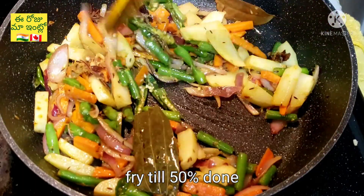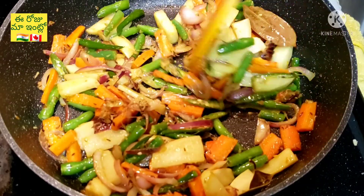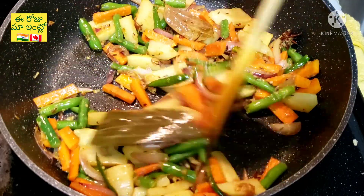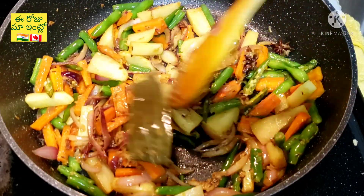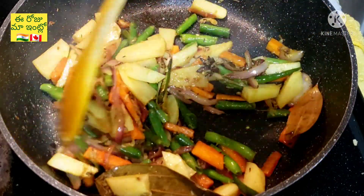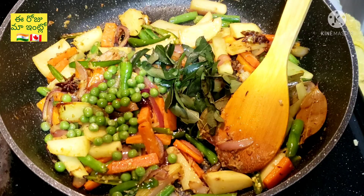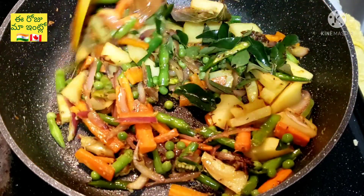Add frozen butter, add fresh butter. Then let it boil. I will not be able to boil it to the first time. Now we have 50% of the mix and will add it to the first time.